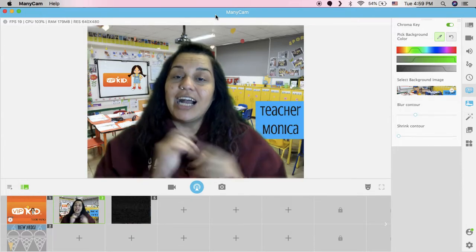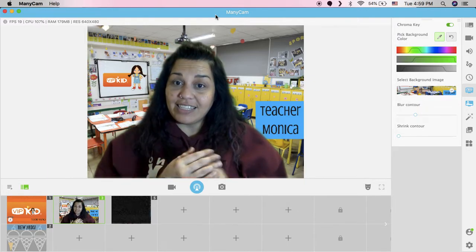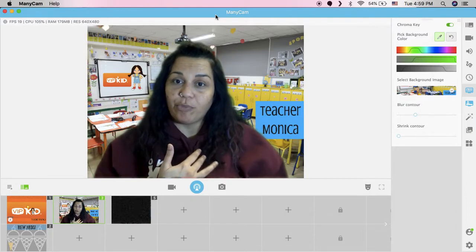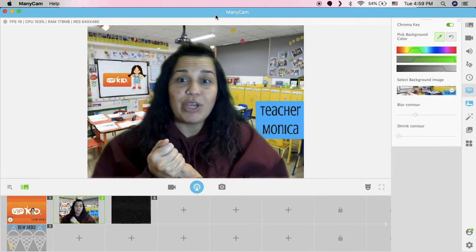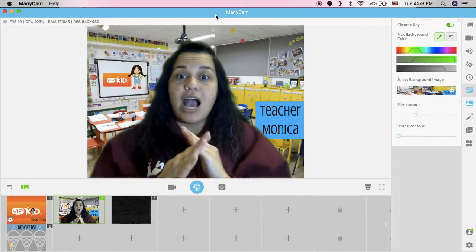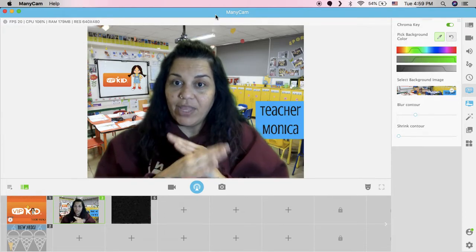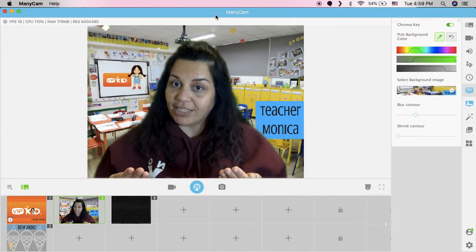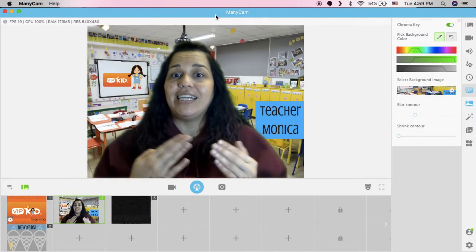Before I proceed, I have a disclaimer. I am a physical education teacher. This is after hours, but the Boys and Girls Club is using my gym for their program, so if you hear lots of noise and children running and screaming, I apologize in advance. I would never do this in a real lesson for VIPKID, but for an impromptu video about creating a green screen effect using Manicam, I didn't think it was that big of a deal. We shall see during playback.